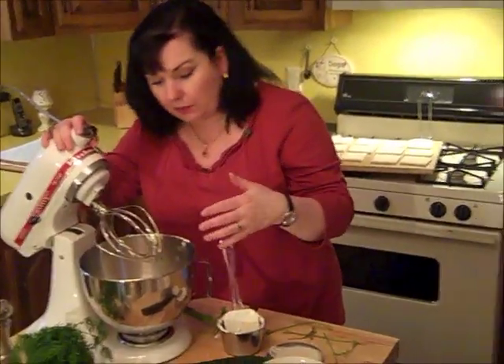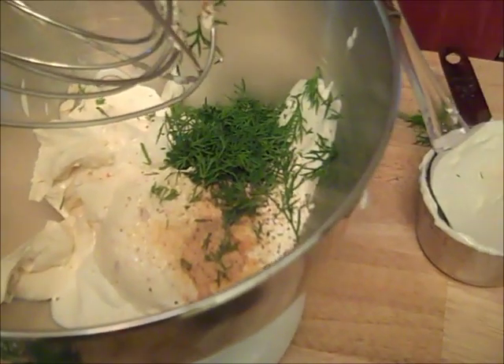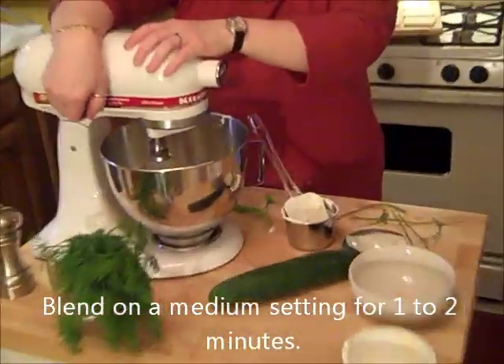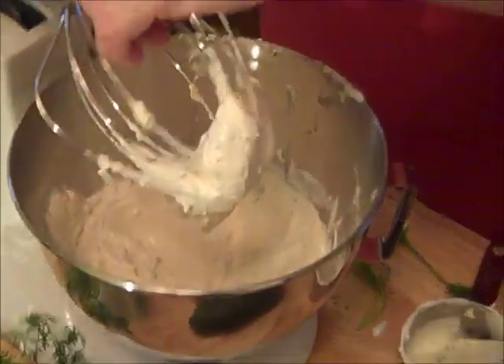Come in and look at this — this is about two tablespoons worth of dill. I might even add a little bit more, but that's to your liking as well. And then you just blend it with your mixer. That's it, we're done.